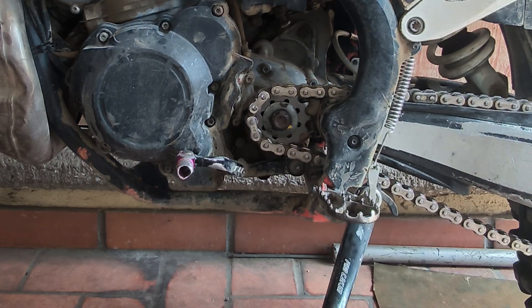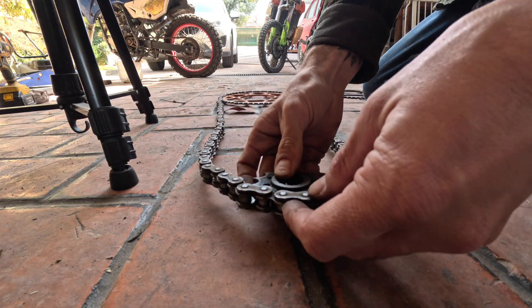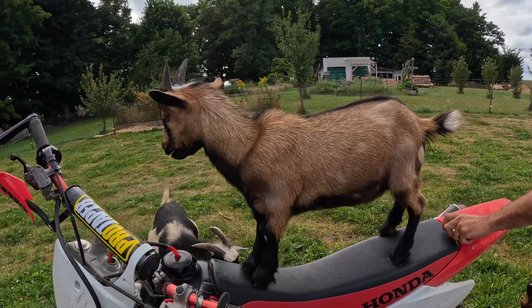So I thought, why don't we talk about the different sizes of sprockets instead? That's kind of a confusing subject for a lot of people, especially people who are new to motorcycles.